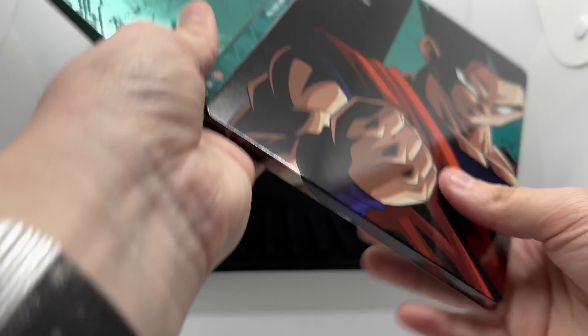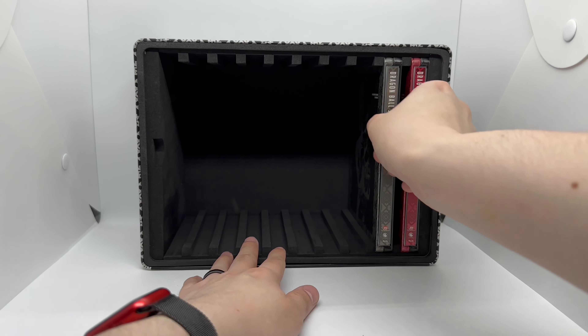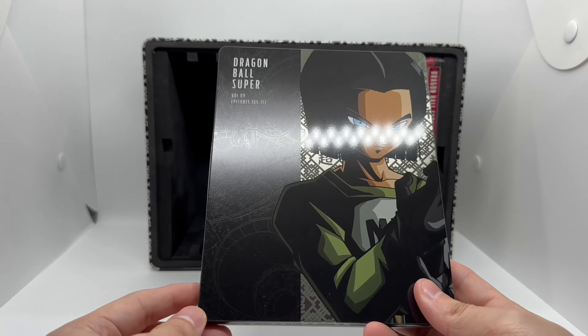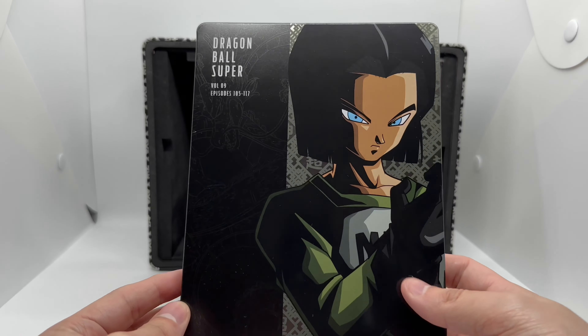Volume nine — oh, this is a nice color. Android 17 right here, nice gray color. Very nice.